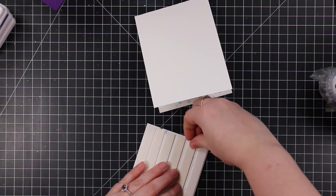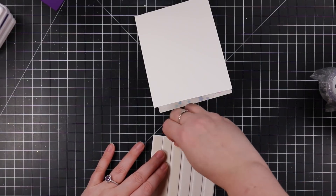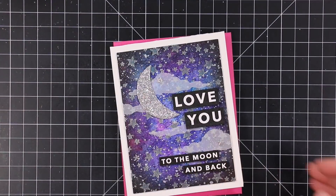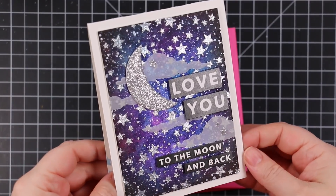And then the card front itself — I backed that whole panel with Simon's Big Mama foam tape, again just to give it that little bit of dimension. So backed it with the foam tape, peeled that off, pressed this into place, and then I paired it with a dull pink envelope. And that finished off this card.